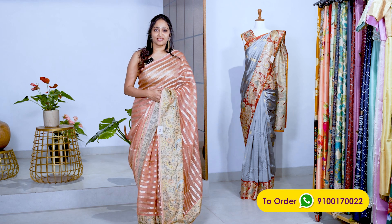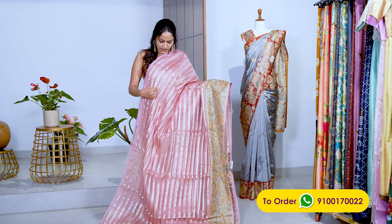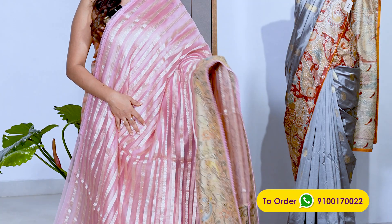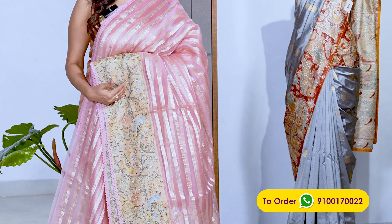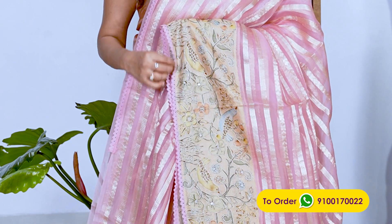Let's get into the pink colors. This is a pink one — a pink color organza sari with silver zari horizontal stripes. It has a lot of light glitter but a very decent, pastel look. It has a beige color contrast and a tassar border with a cotton crochet lace.